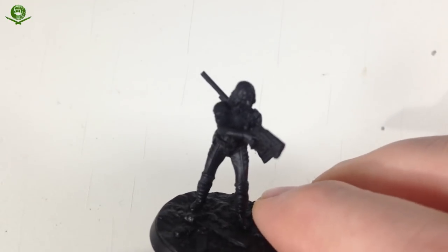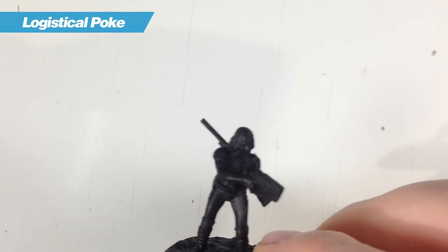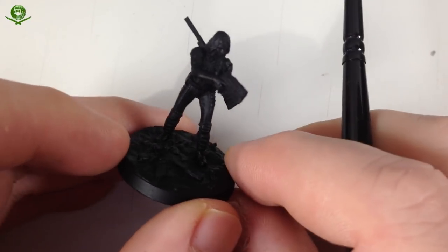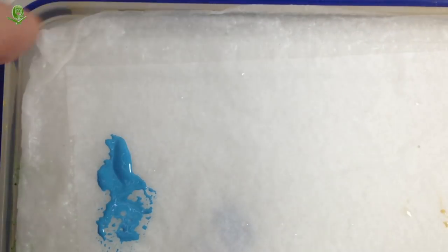We're going to paint the vault suit and start with a base colour of Lothrun Blue. I don't know if this will work - it might not come out the right colour, but it's all an adventure. I've never painted a vault suit before, so we'll find out. I've got some Lothrun Blue on the wet palette.